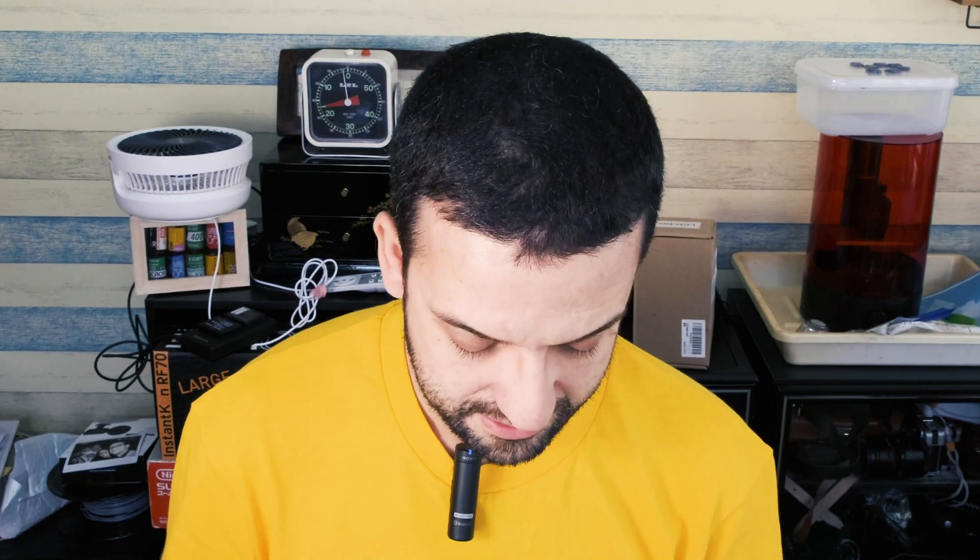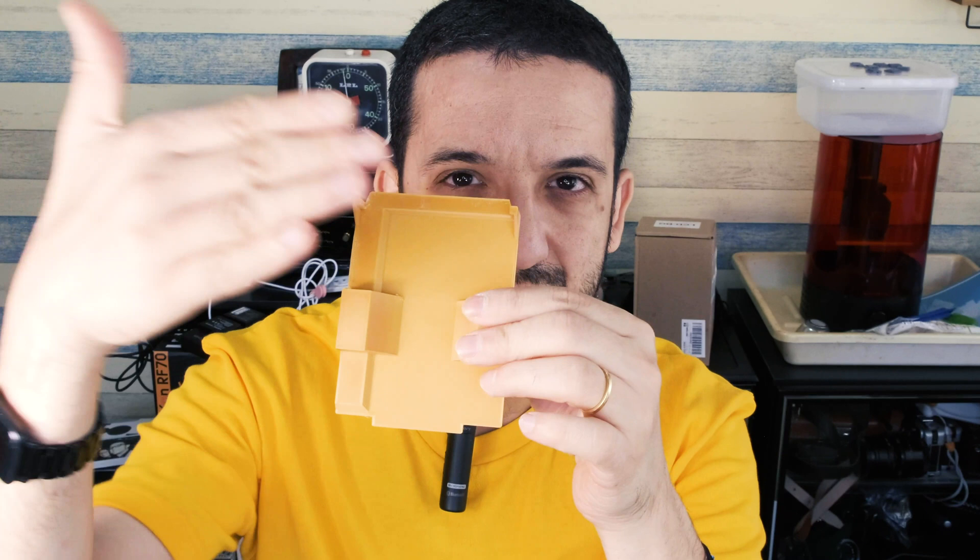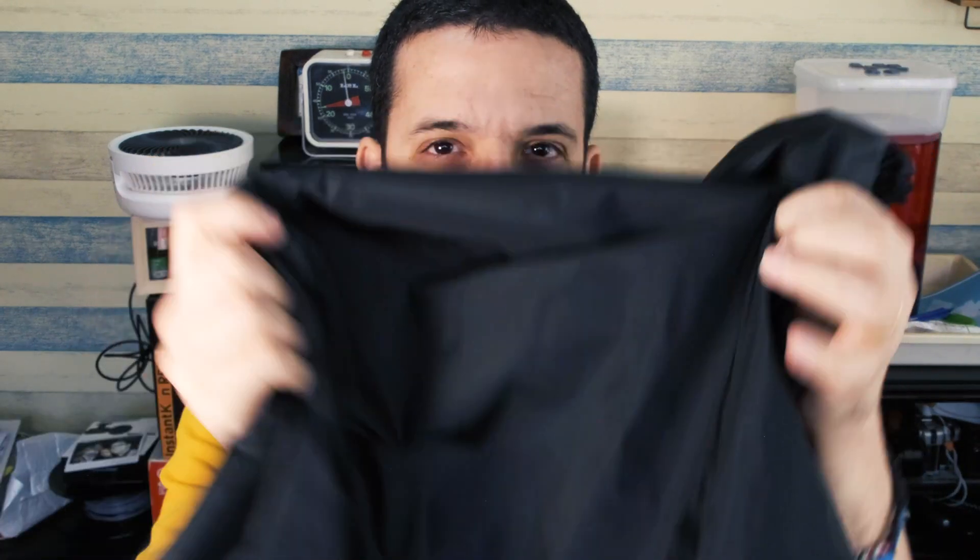Despite printing three different bases for different types of Instax film, I only have one upper body with me, so I'm going to do this step by step. You'll see the final part when we put it inside the camera. This operation, as mentioned in the previous part of the video, will be done in complete dark — in my case using this changing bag. I'll remove my smartwatch again.